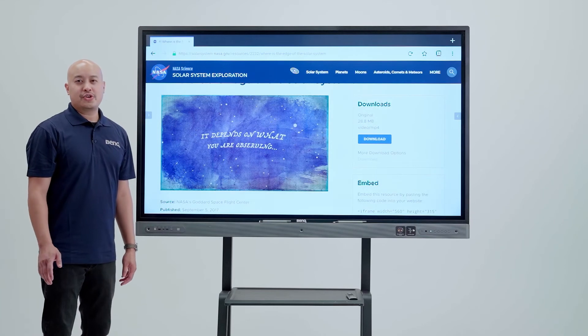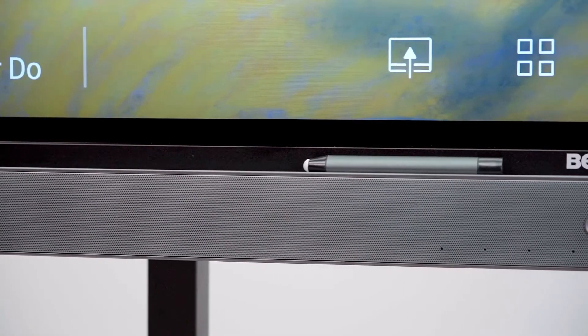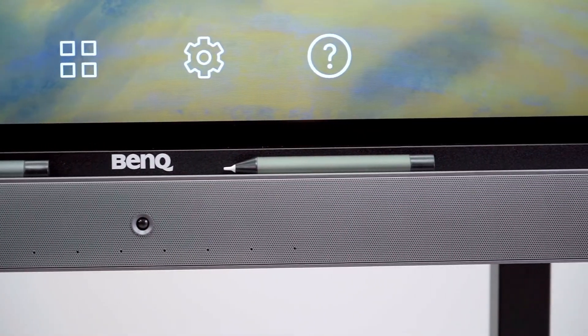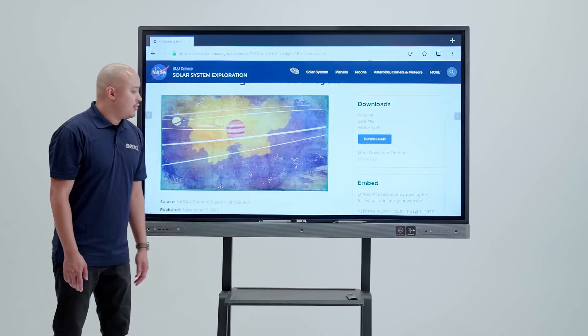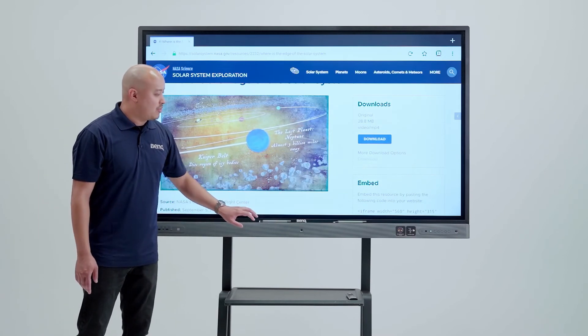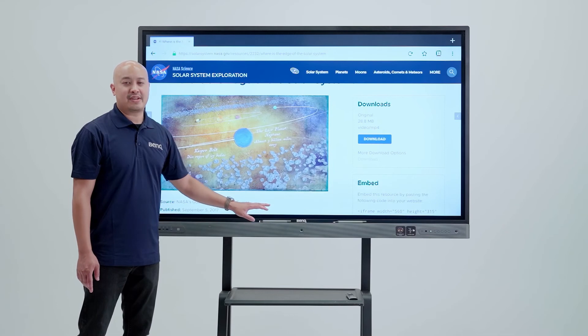Do you hear that? Teachers who utilize video for their teaching curriculum will be happy to know we have two 16-watt stereo speakers, as well as a brand new 15-watt subwoofer for a completely immersive audio experience. The RPO2 is also equipped with an 8-microphone array with noise cancellation, which allows the teacher to be heard clearly without distraction.